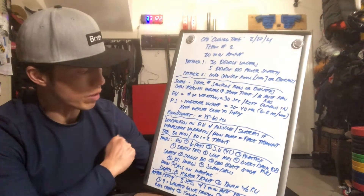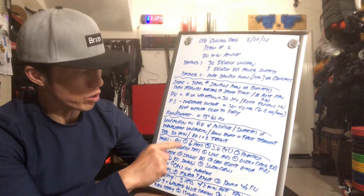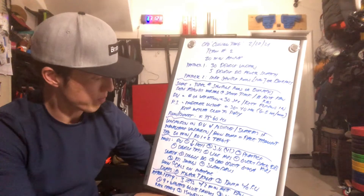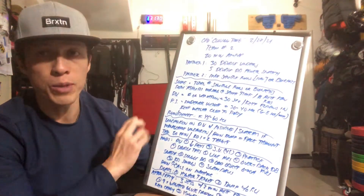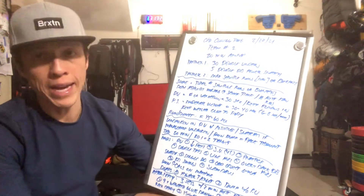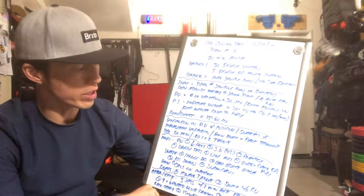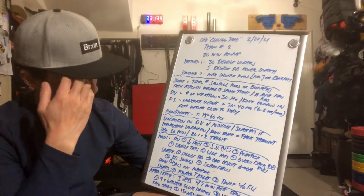For the snatches, you can do single dumbbells, an odd object ground to overhead, kettlebell swings, or slam balls. For the run, you can modify with any of the machines — just go max calories. For the burpees, you can do a burpee to a higher target or a burpee without a push-up.